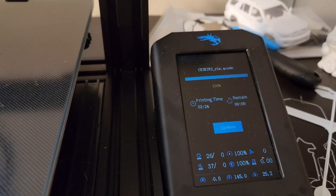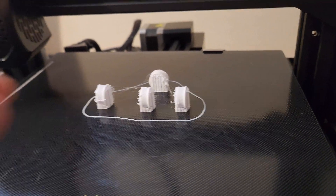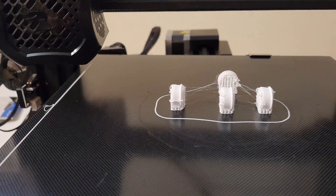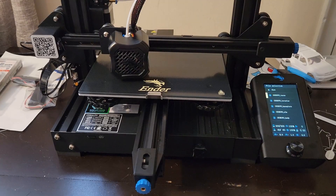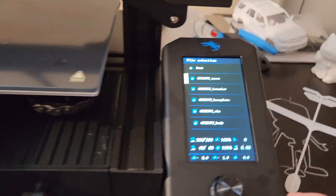I did the rims really quickly — I just duplicated the single rim in Cura, so it took about two hours and 24 minutes. We have the rims here, so we'll sand them down a bit to see how they came out, remove those supports, and then probably do a little bit of additional sanding just to get them to fit in the tires.